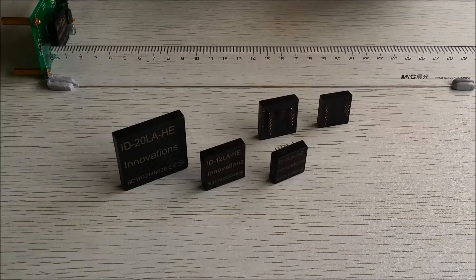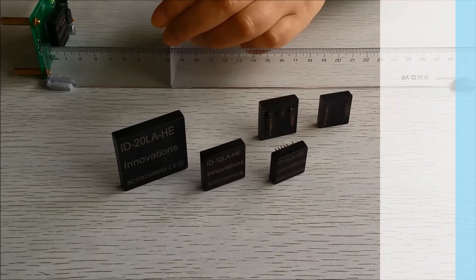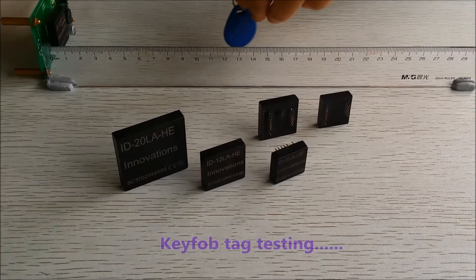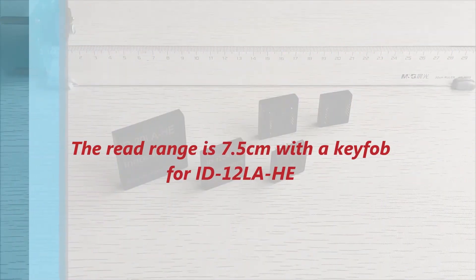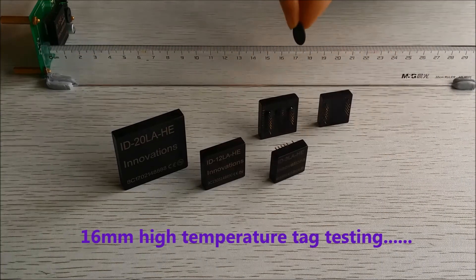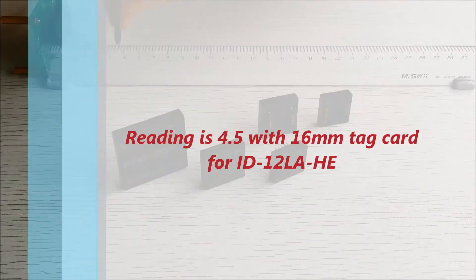Now let's look at the ISO card — that's about eight and a half centimeters. The key fob comes in at about seven and a half centimeters. And finally, the smallest tag in our series, the 16mm high temperature tag, reads at about four and a half centimeters. That rounds up the HE series dual function modules.